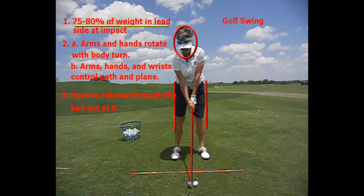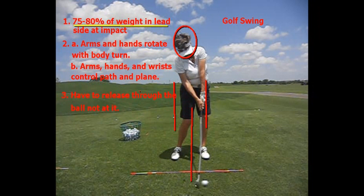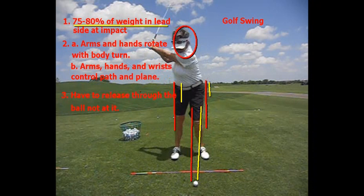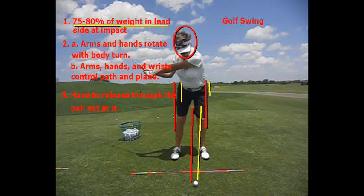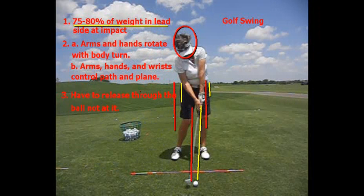If we look at Lori at address and then look at her at impact, we can see her lower body has shifted to her left side. Her hands are forward of where she started, and she has more shaft lean. You can certainly see from the top of her swing, her lower body has shifted and her arms and hands are further forward at impact.